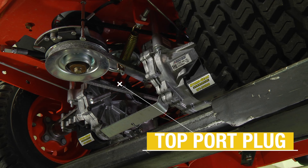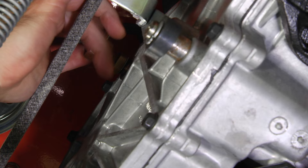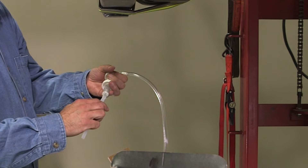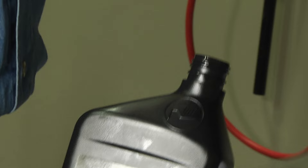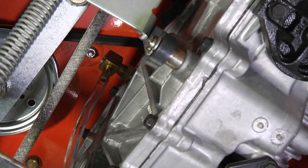Next, remove the top port plug. Install the oil service kit fitting into the top port. Now install the plastic extension tube into the plastic hand pump. Then insert the pump extension tube into a quart of Hydrogear genuine transaxle oil and screw the pump onto the quart bottle. Next, slide the pump hose onto the fitting installed in the top port. You can now pump the oil into the transaxle.